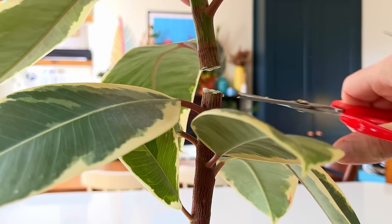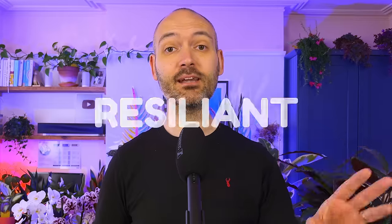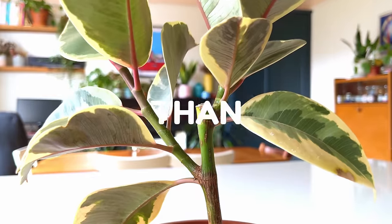Decapitating your plant can be one of the best things you do to it. You might think you'd kill it if you were to remove most of the foliage, but plants are surprisingly resilient and usually bounce back stronger than ever. I did this to my large rubber tree last year and I'll explain why in this video, as well as show you the results one year later. The results might just surprise you.